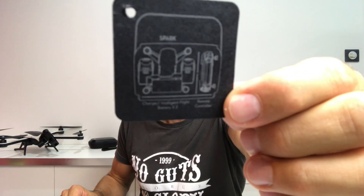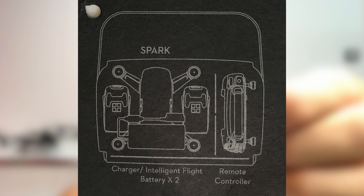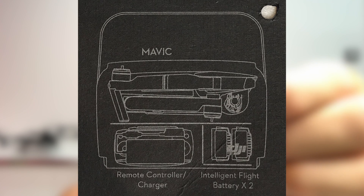Petite surprise : vous allez voir que dans la sacoche du Spark, on va pouvoir ranger le Mavic Pro avec ses accessoires. La sacoche est fournie avec un petit carton illustrant le rangement du Spark d'un côté, et le rangement du Mavic Pro de l'autre côté. On va essayer de ranger le Mavic Pro et tous ses accessoires dans la sacoche du Spark.